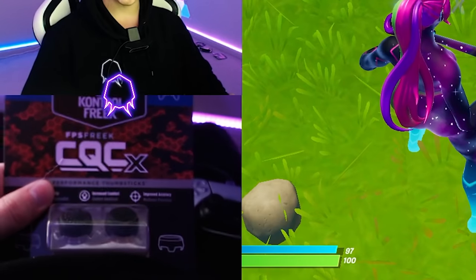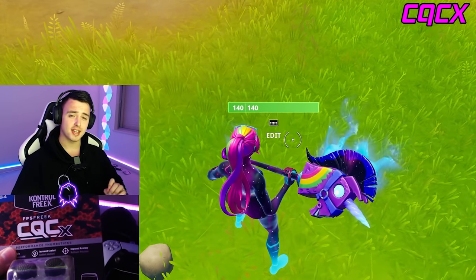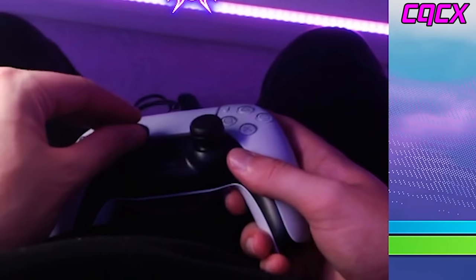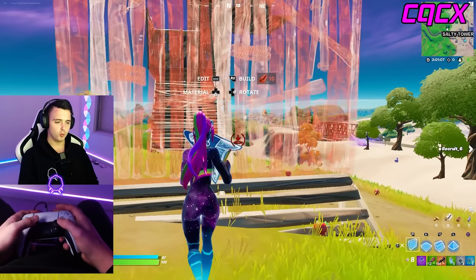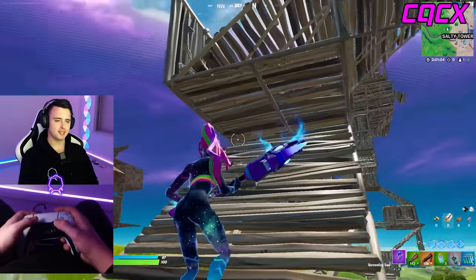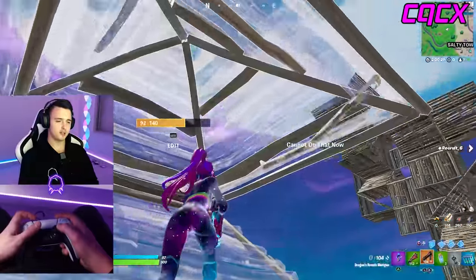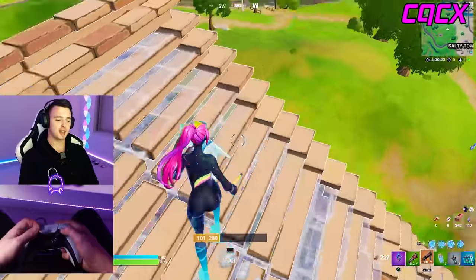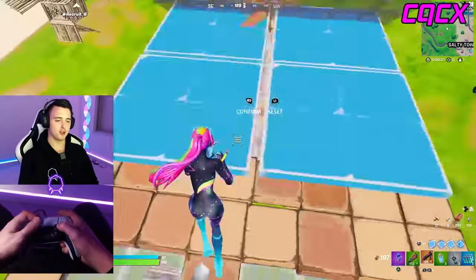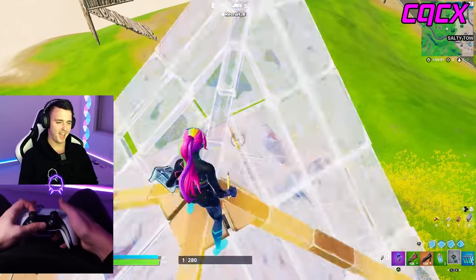Second to last are the CQCXs — not sure what that stands for, but the grip is really cool. Two low-rise convex thumbsticks — you can almost not even tell they're on there. These are like the Battle Royales but in a low-rise version, so if you don't want to jump straight to a high-rise like the Battle Royales or Galaxies, you can use these instead. They're actually really comfortable — and they doubled my edit speed!